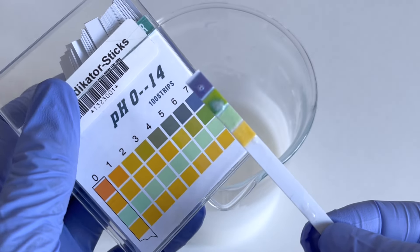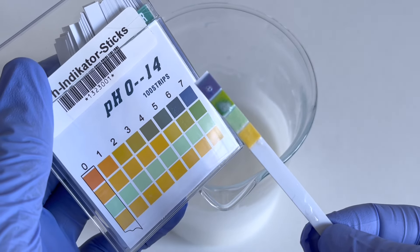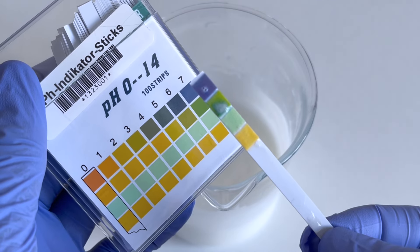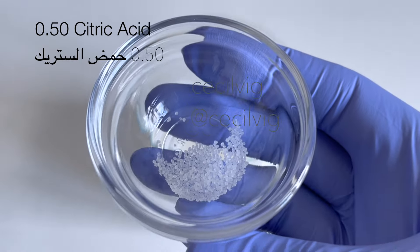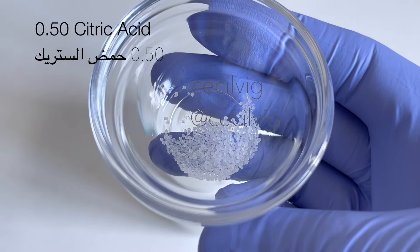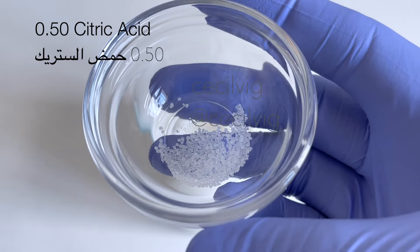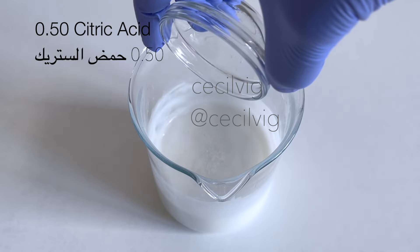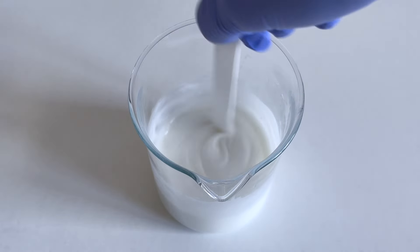The pH value is about 7, which is a bit high. I will lower it to around 5 to 5.5. To do this, for 200 grams of this shower gel, I add 0.50 grams of citric acid to it and mix well.